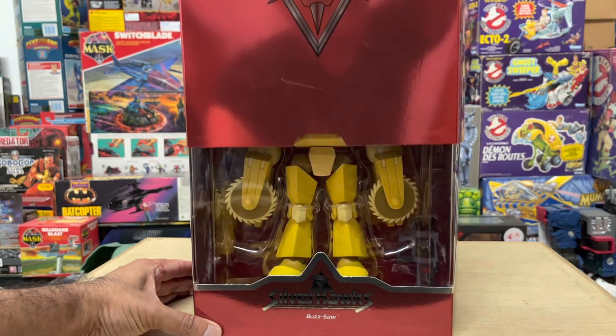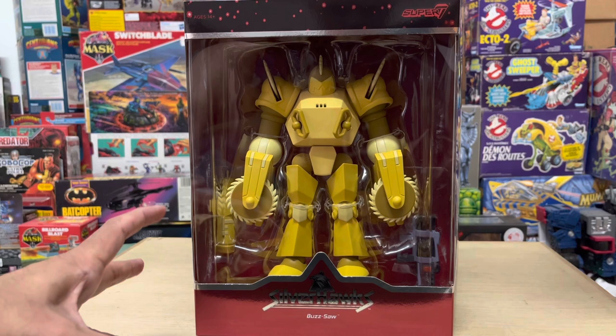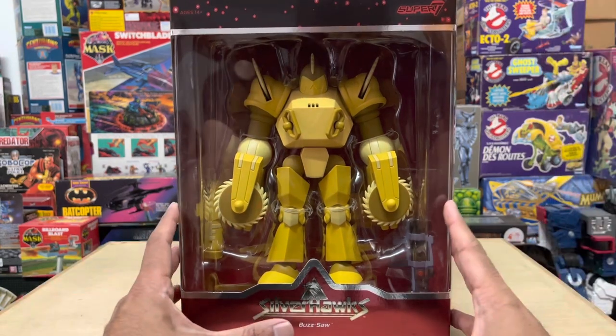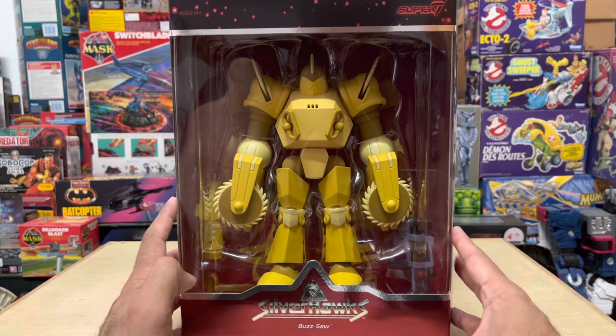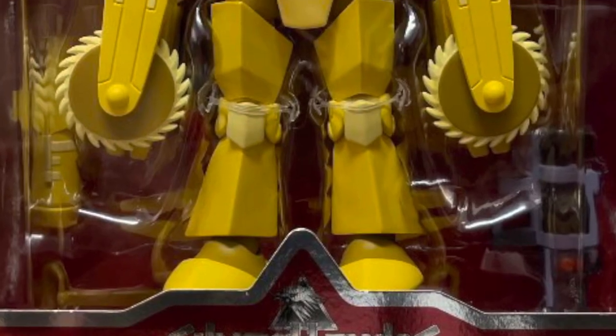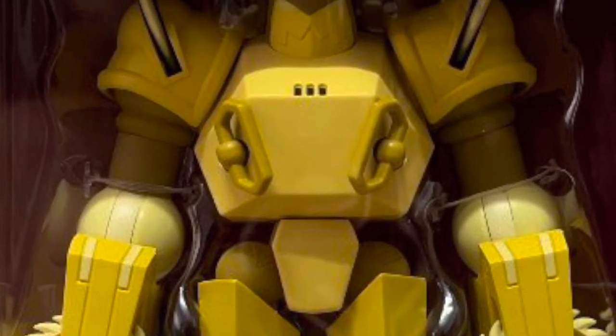And oh man, he is looking super massive. Now this has been a very long-awaited release for me personally, and also I'm sure for diehard Silverhawks fans out there. Part 1 of the video is where I'll take an in-depth look at the figure, while part 2 coming later will focus on the accessories.